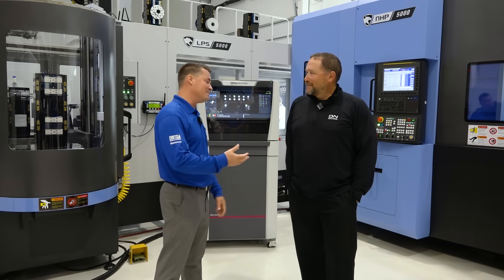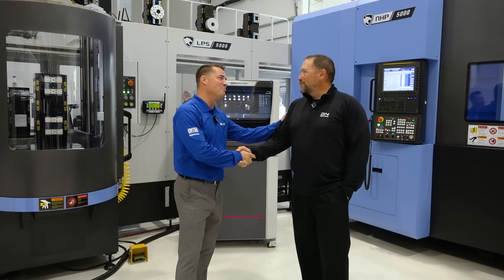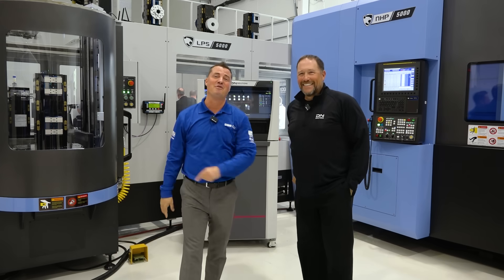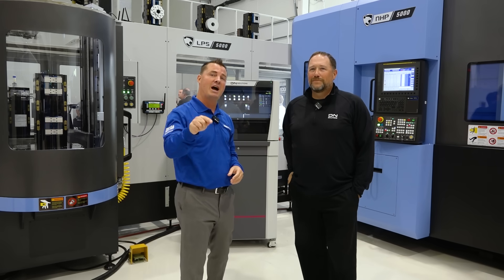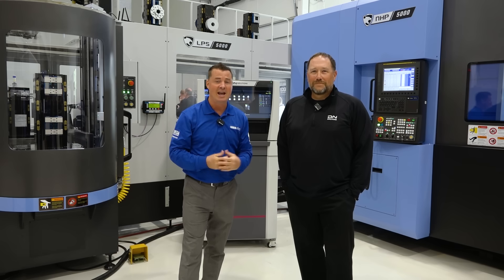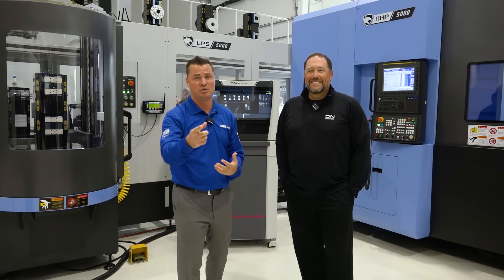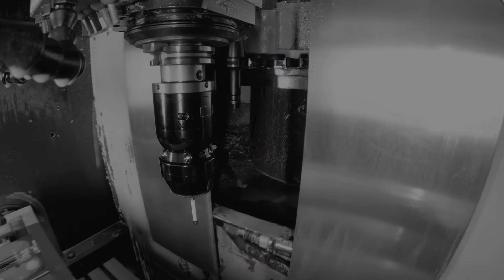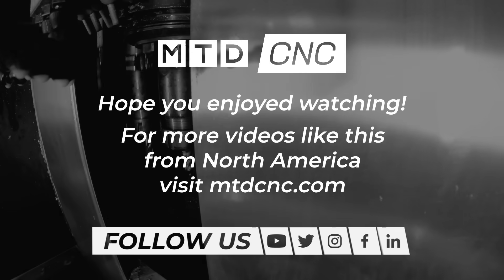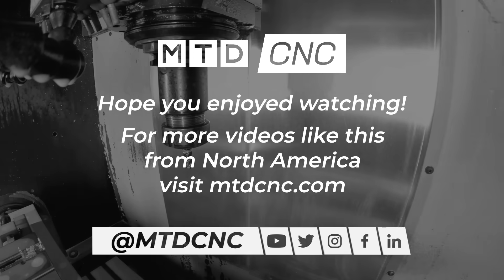Mark, you've done an amazing job today. Thank you so much for your time. I hope you and I get to do this a lot more — you make my job so easy. Thank you all for watching. We'll see you again soon. If you have any questions or comments, leave them in the comment section. We're happy to answer. Mark's always ready, and as you can tell, he's a brilliant guy.